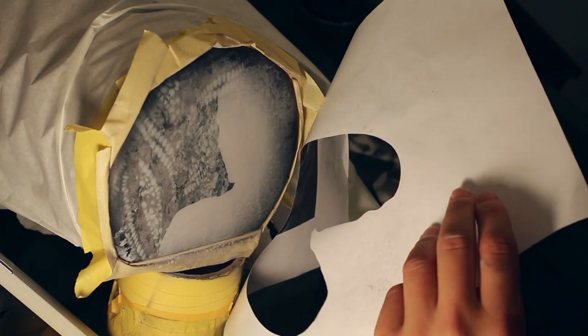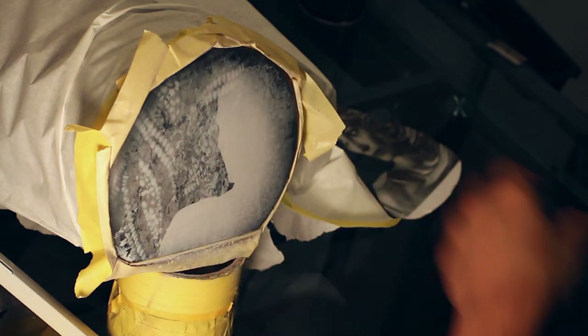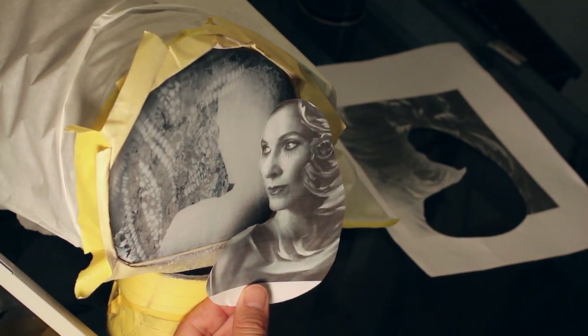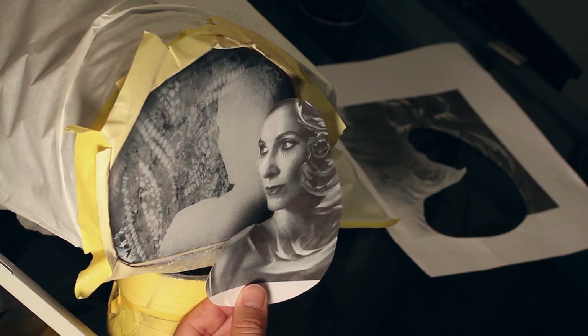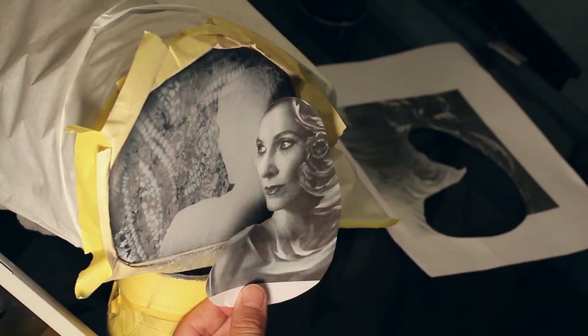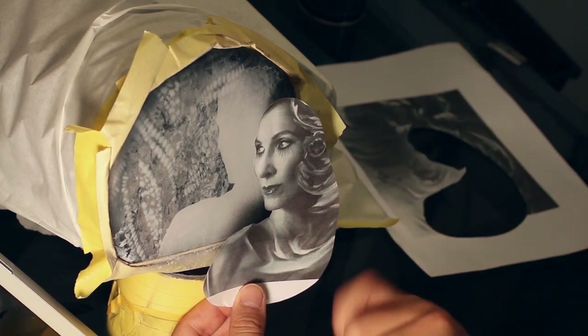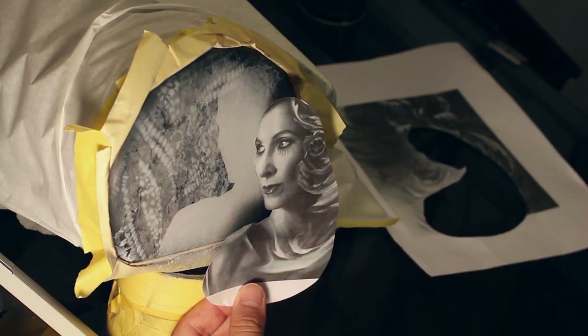We've got a soft image of what she's going to look like in there. We have to make a decision: do we want to paint our highlights in and use that as our mapping, or do we want to paint our shadows in now? I'm going to go ahead and do my highlights and map everything out in white, then come back in and shadow it later. I'm working in a gray right now and it's really soft, so I have a lot of room to build — it's going to be a ghosted image. When we cut this out we're going to focus on the bright areas.